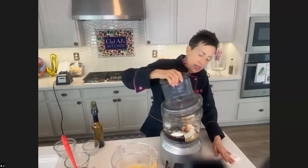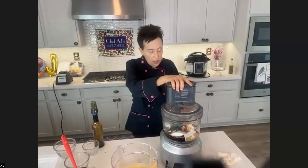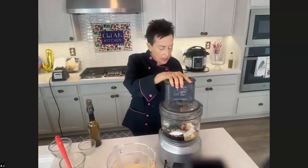So I've got all my ingredients here. I'm just going to process this until it's nice and smooth.